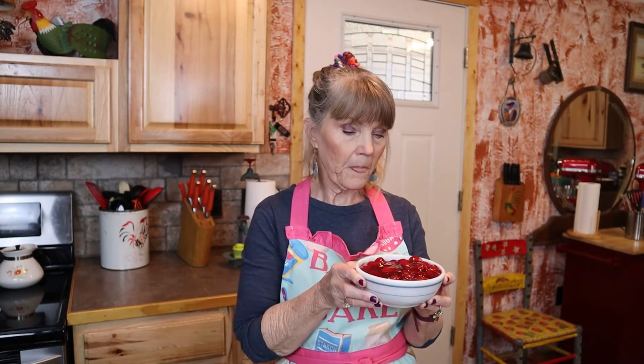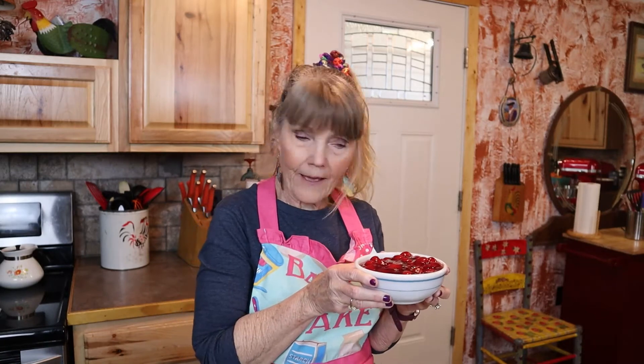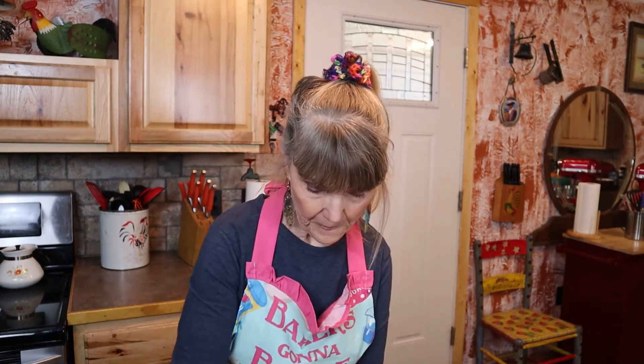What you're going to need is a large bowl. You're going to need one can of pie filling. Now you can use your favorite kind — this is cherry — but other kinds would be really good. If you wanted to make this less fattening, you could use a sugar-free or something like that, but today I'm making comfort food.